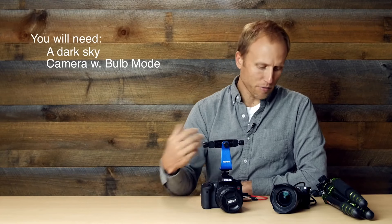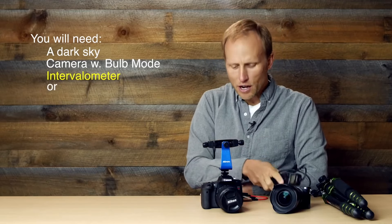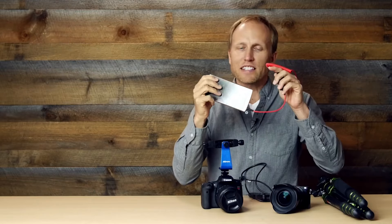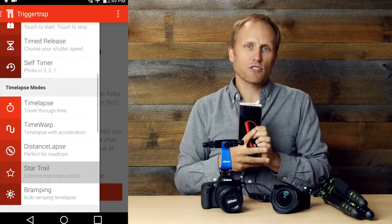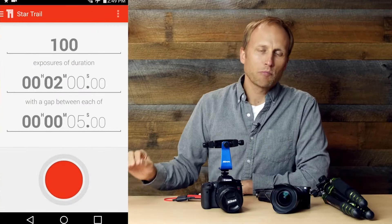You don't actually want to hold down your shutter button, so you need something that will do it for you, like an intervalometer, or even better, the Trigger Trap app and mobile dongle. I've got separate videos about this setup, but it has a mode specifically for star trails, and the default setting works so well that I just leave it as is. Plus, it does so much more than just star trails — highly recommended.